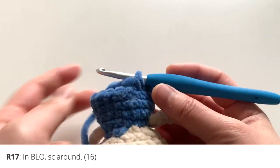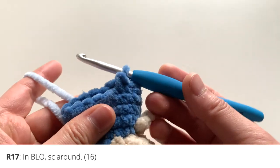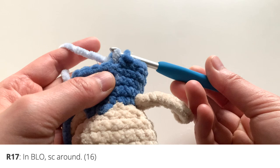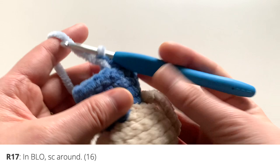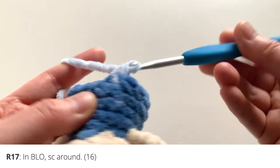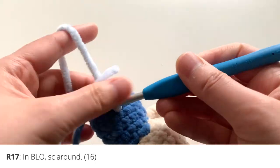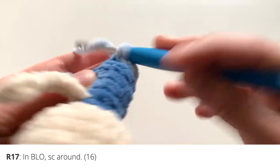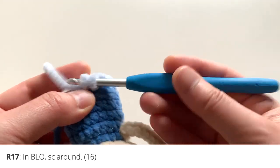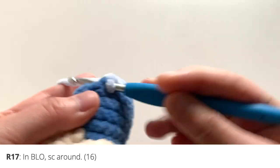With the doll's head stuffed, continue working on the lower body. Picking up from round sixteen, insert your hook into the next stitch and change yarn colors for the pants. Work this first round in back loops only — single crochet in the back loops going into each stitch. As you work in the back loops, you'll notice the unworked front loops being pushed forward; those will be used later to create a nice edging for the shirt.